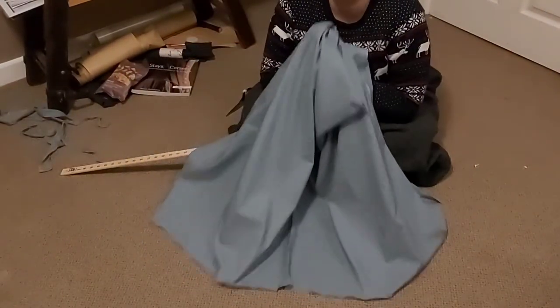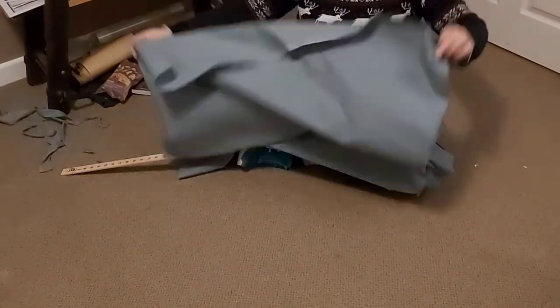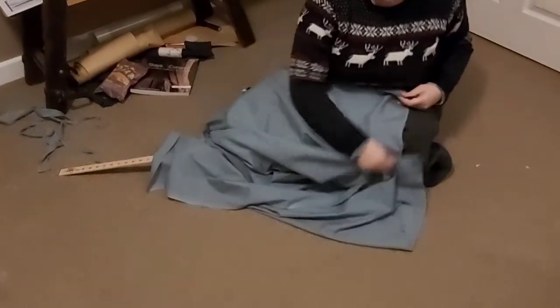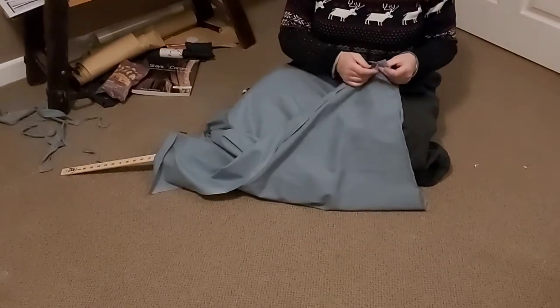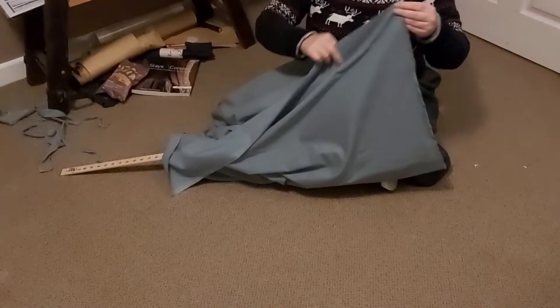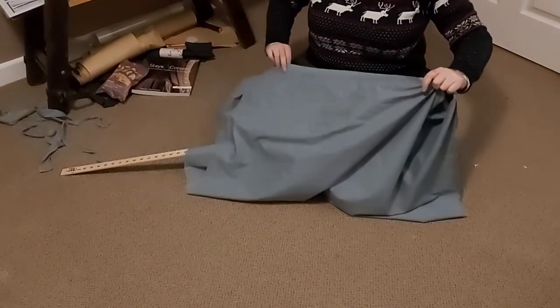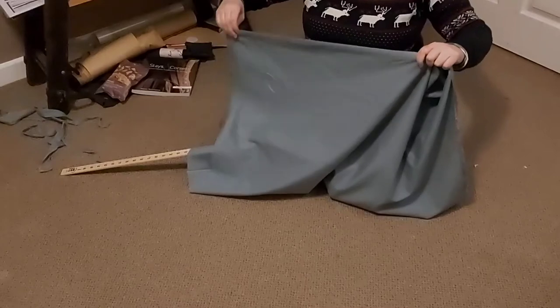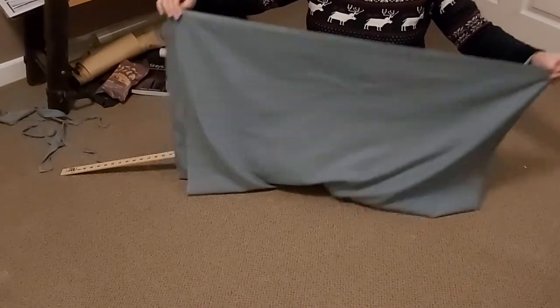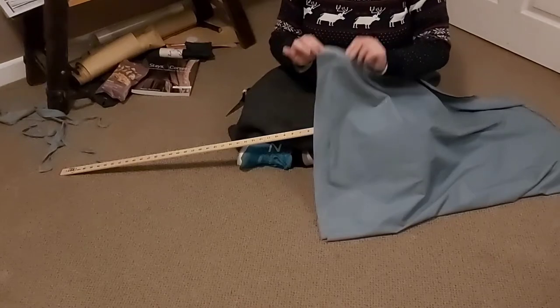This apron is really, really simple to make. You take your one meter of fabric and you just want to even it up to make sure it is perfectly rectangular. Put the torn section together — the bit you know is on the straight grain — and fold it in half along the selvage. You'll see that there's one bit that overlaps the other.